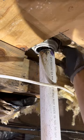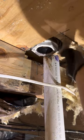Let me tell you about the time their shower was draining into the crawl space for who knows how long. This shower drain was not strapped, therefore it was able to slide right out of the compression fitting on this no-caulk shower drain.